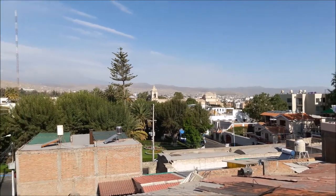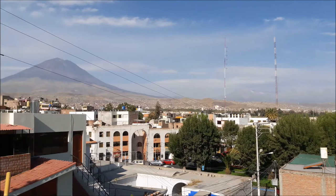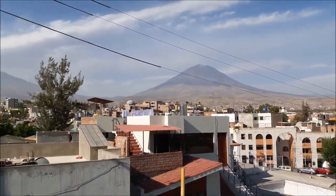I sure don't think I will ever get sick of this view. Nope, it's pretty awesome.